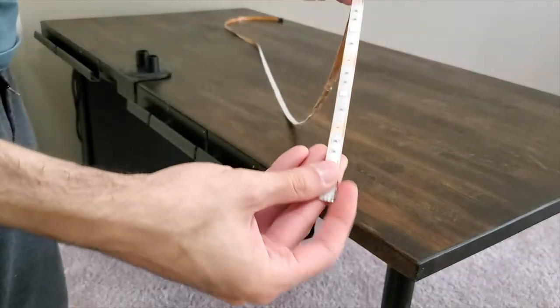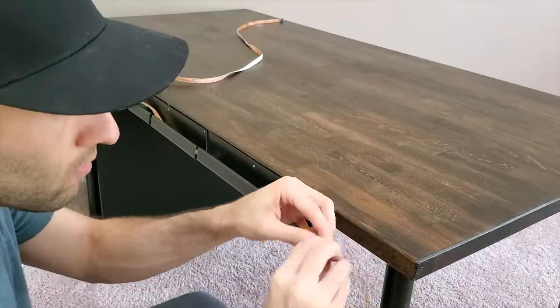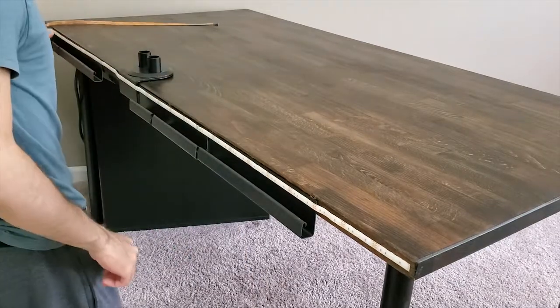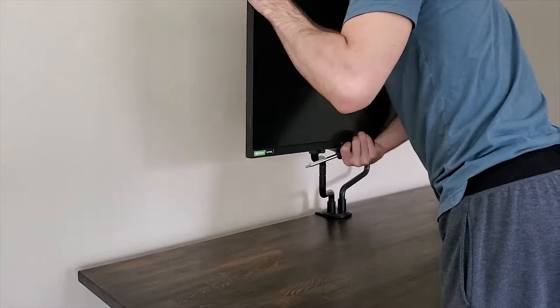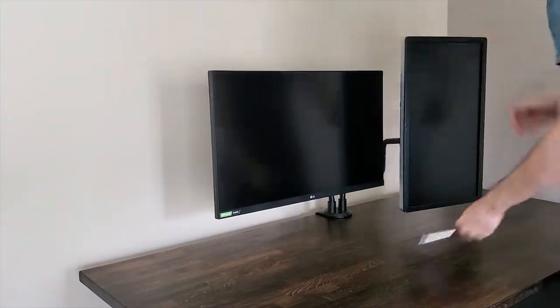I ended up using the same LED strip for the back of the desk. I only changed the position of the main monitor to the left side because the Alex drawer is on the right side.